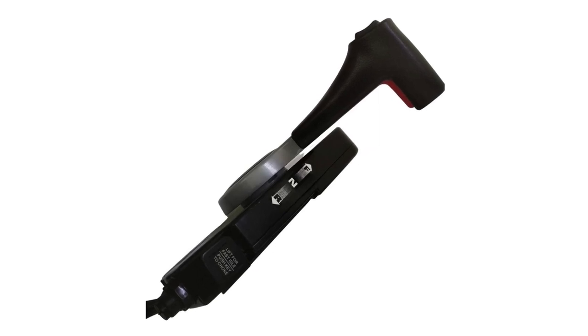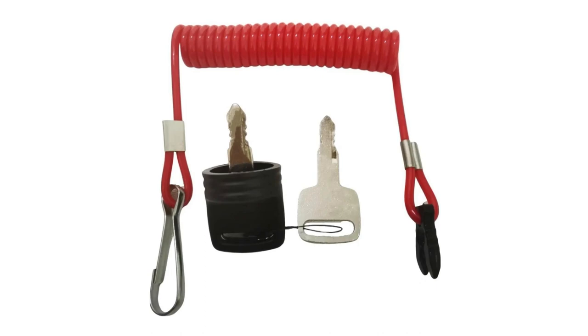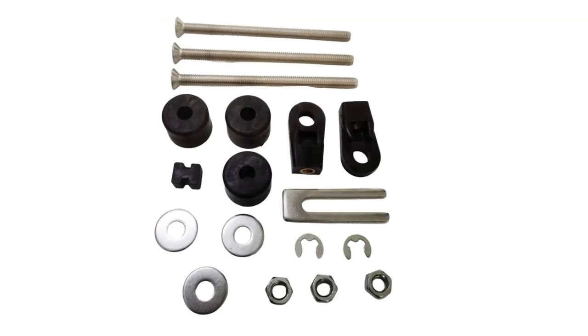The cord can secure the operation by being attached to the operator's clothing, arm, or leg. Should the operator fall down or leave the helm, the cord will pull out the clip, stopping ignition.